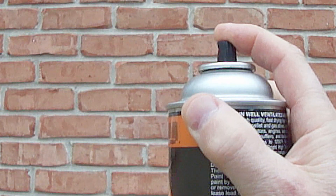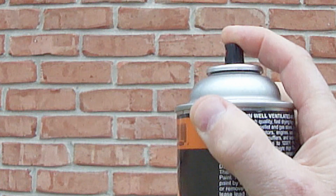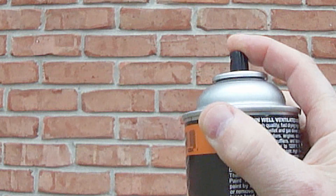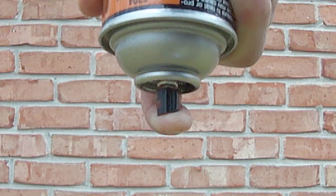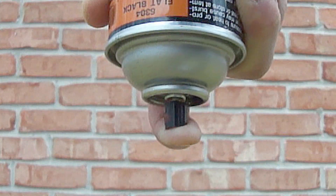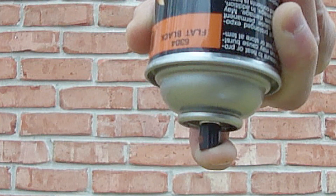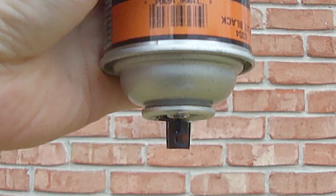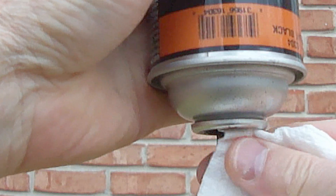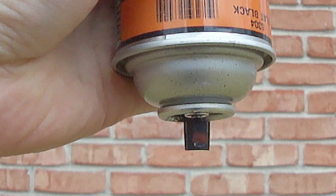Now I'll demonstrate how to clear the spray nozzle, which is really easy to do. First let's pretend like I just finished painting. To clear the spray nozzle, hold the can upside down and push down on the spray nozzle until a clear mist comes out. Continue holding the can upside down and wipe all the paint off the spray nozzle where the paint comes out with a clean cloth or a paper towel.